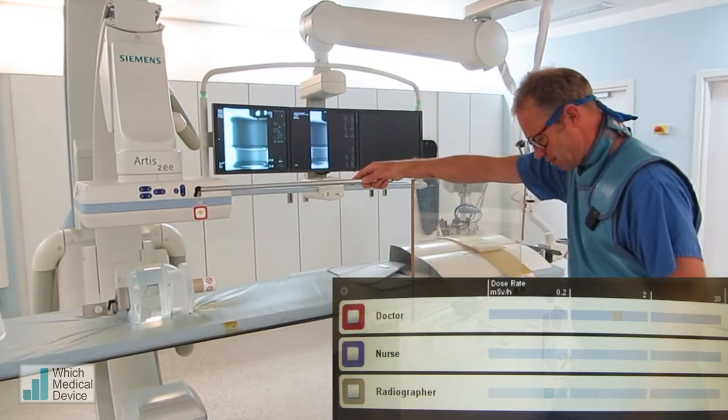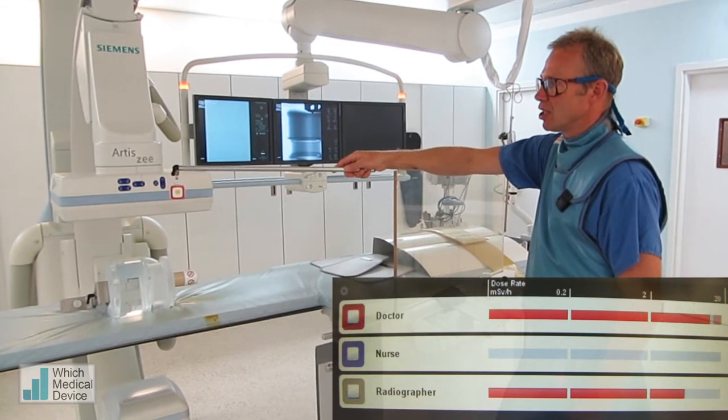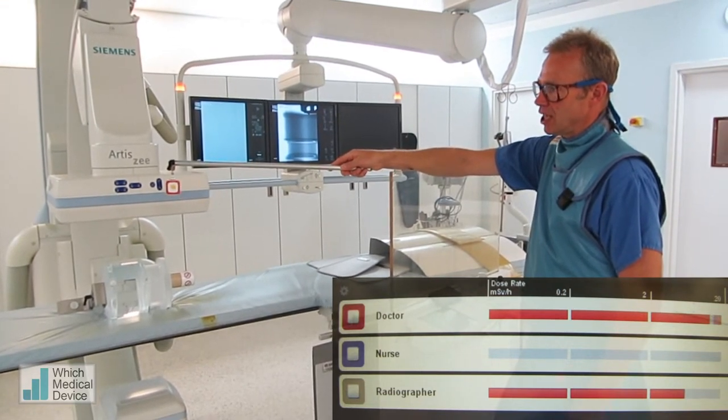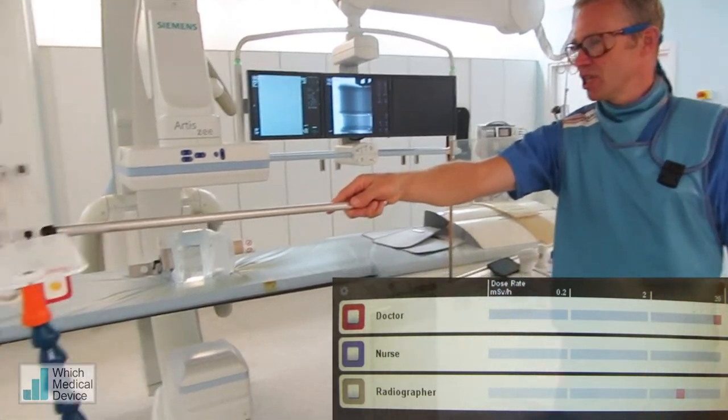I'm just going to stand behind the screen. And we're right up into the red, both for the metre I'm holding here and also for the metre that's over here, which is a little bit further away.